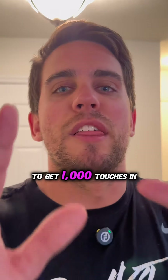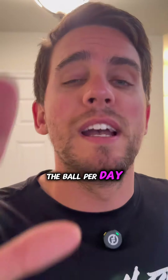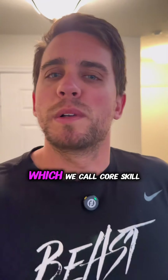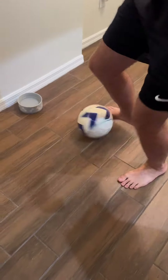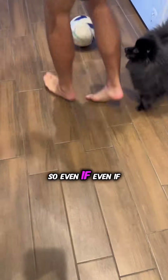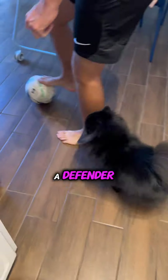I challenge your player to get a thousand touches on the ball per day, five days a week, and I'm gonna show you how with basic ball skill concepts which we call core skill. We got a dog in the way — that's awesome! I'm gonna try and keep it away from her, so even if she's here, you can use her as a defender.